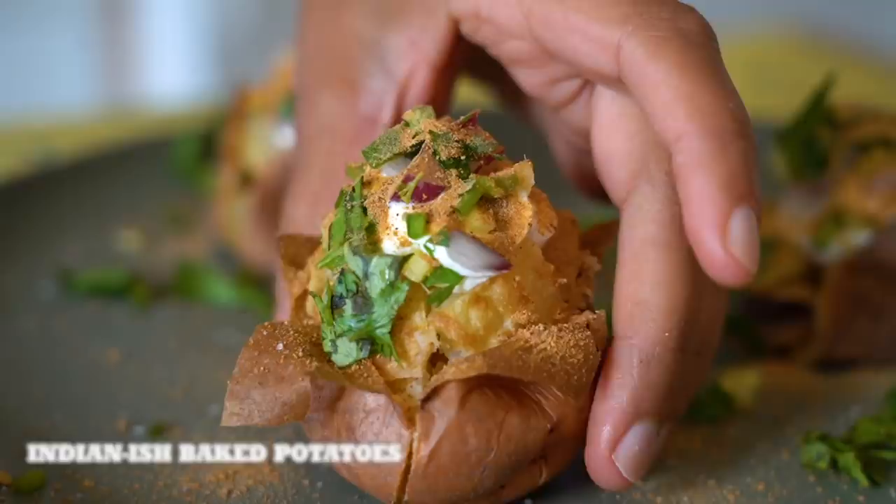My mom, when she immigrated to the States in 1980, she discovered the baked potato. She was like, what if I just made the baked potato but put the ingredients that I like on there? And so was born this really easy, pretty party appetizer that I can just kind of whip out of your back pocket.